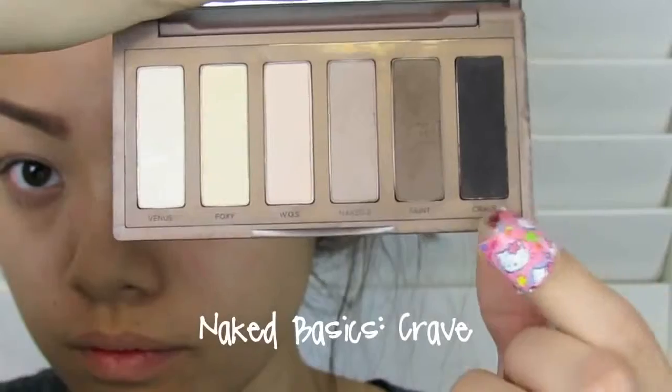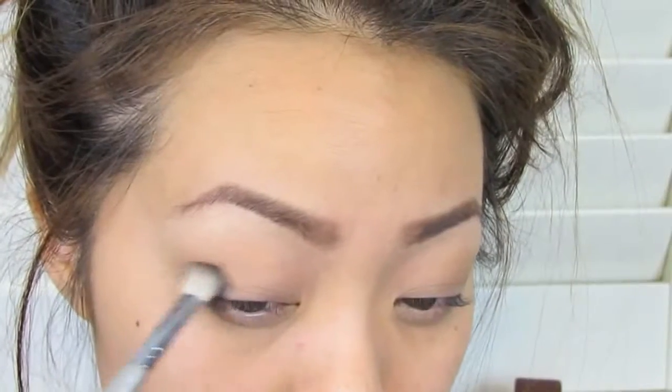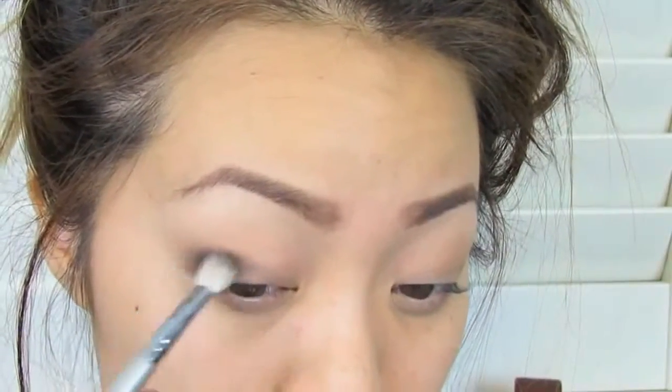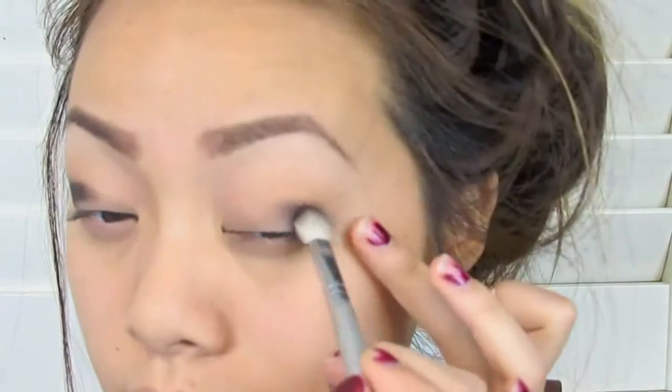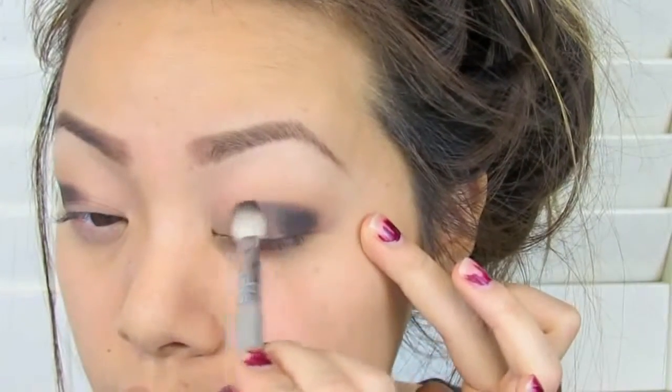This is the darkest color I'm going to be using for my smokey eye today — it's a matte black called Crave from the Naked Basics palette — and I'm just placing this into the outer corner. You can use any color you want for this part as long as it's the darkest shade you're using for your smokey eye, like a dark brown or anything like that. Just put it into the outer corner, and don't worry if it's not perfect because we're going to blend all this out later.